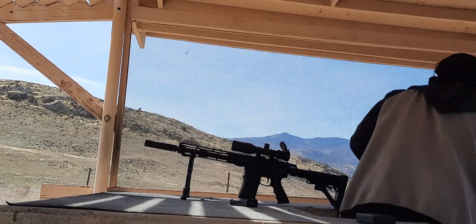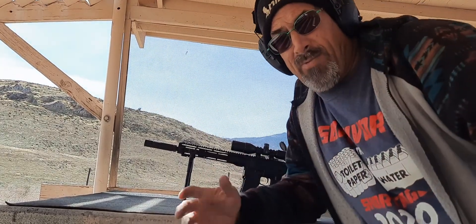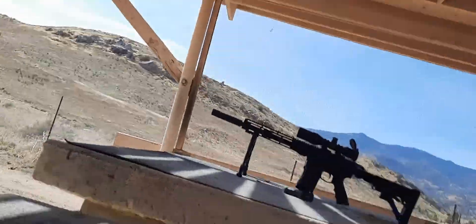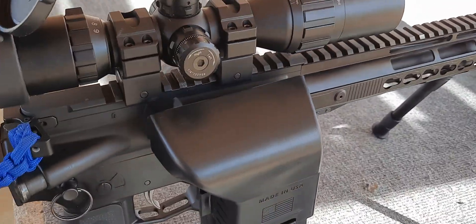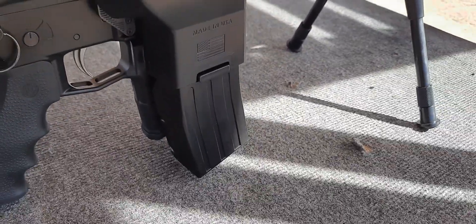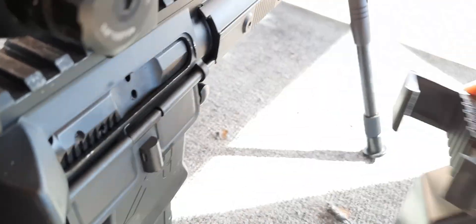Alright, so that's pretty much it — that's the GOAT. I'm just gonna use it on different rifles and stuff, but you don't need a long video to show you what the GOAT does. That's it — that's the GOAT. She slides right off. I'll show you what the GOAT is — there you go.